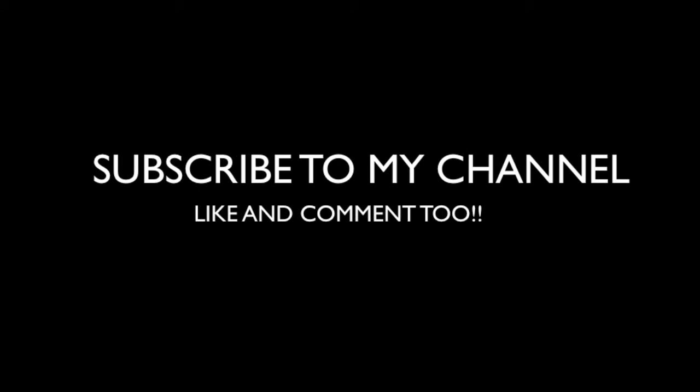Doesn't it look amazing? I hope you liked it — thank you for watching. I hope you learned something. Feel free to subscribe to my channel, like and comment, and see you in my next vlog, bye!